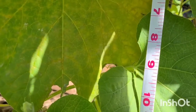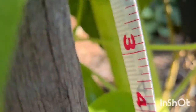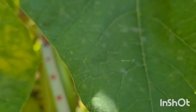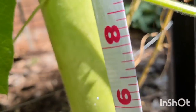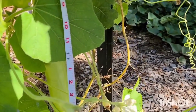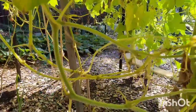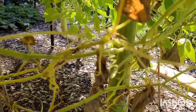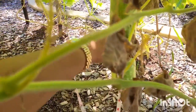This is a long melon, not a watermelon — a long melon. The measurement on this one is 22 inches. Yes, 22 inches. This is one of my green vines in the front yard.